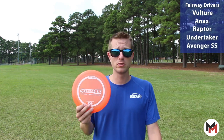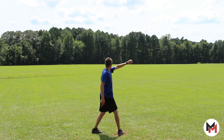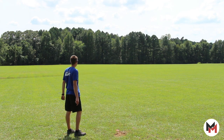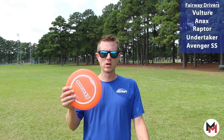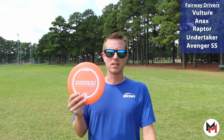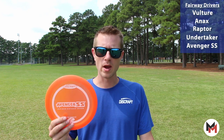Last up, I carry the Avenger SS — this is kind of my utility disc. I can flip this up on a hyzer flip, rolls up, and it can stay understable for a really long time. Great for rollers, great for sky anhyzers. Really good disc that just kind of tends to sneak out and give me the perfect lines that I need when I need them.